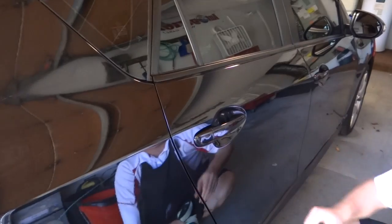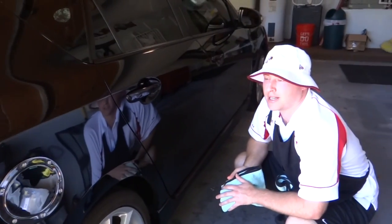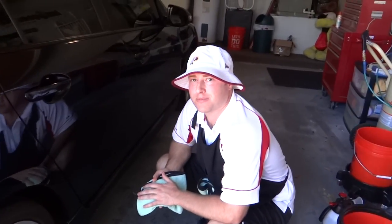Of course I'll dry the inside of the jams, but I'm not going to do that just yet because I still want to wash the rest of this car. But as for my video, that's all of it. I hope you enjoyed it and learned a little bit. Feel free to leave comments and questions and I'll try to get back to you as soon as possible. This is Eric with Sweat2Details. Thank you.